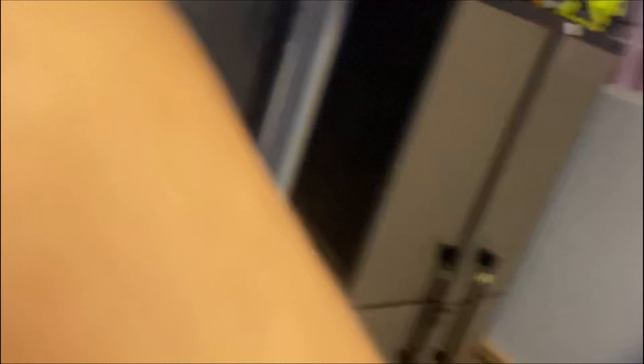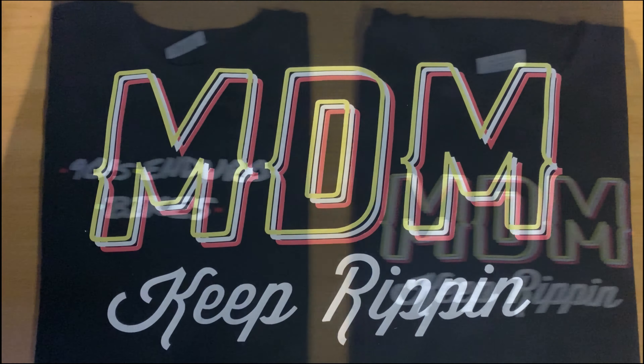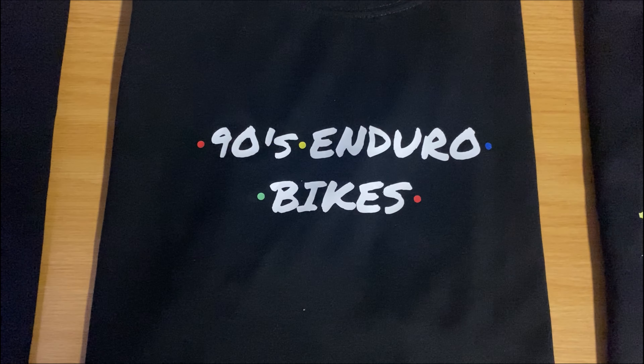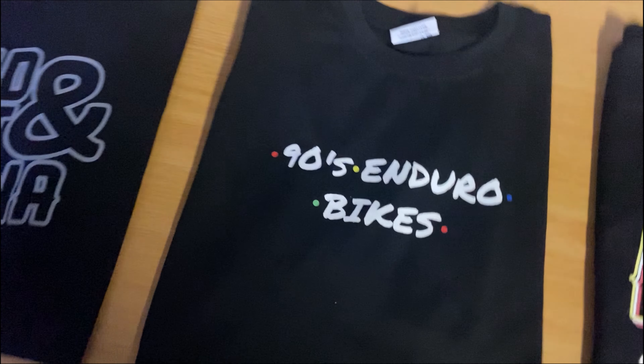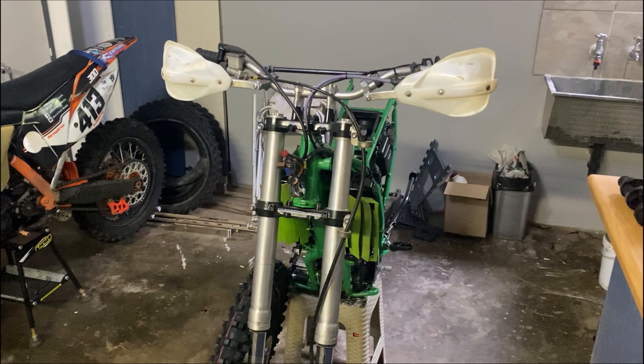The reason why we haven't really been racing is we've been doing some dirt bike reviews and I've been working on merch for the merch store that I'm planning to launch. The merch store is there to support the YouTube channel. We got the MDM trippy tee - it's got the 90s enduro bikes and this t-shirt is specifically to support the KDX build, which is slowly going nowhere.